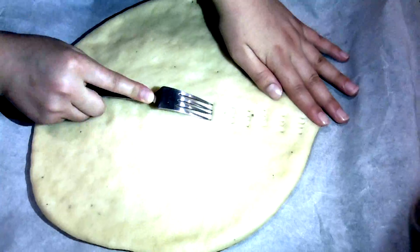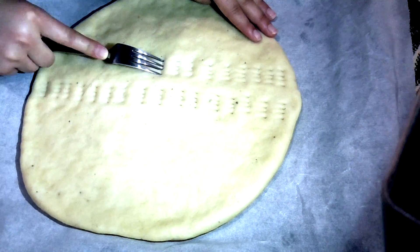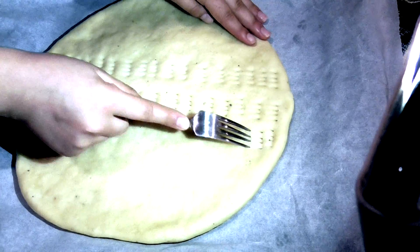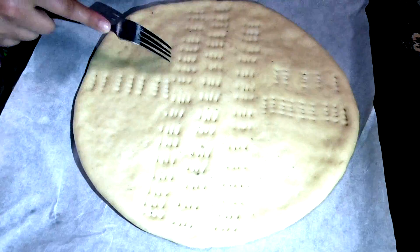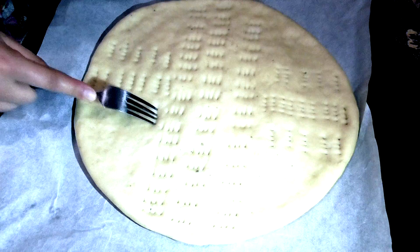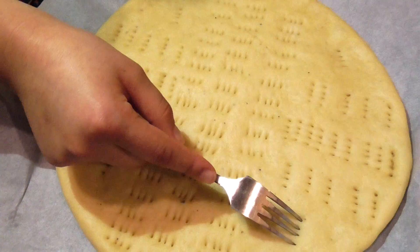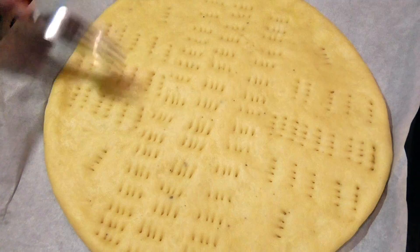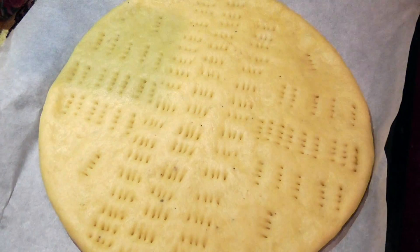Get a fork and design the surface as you like. Our design is very simple and easy, but feel free to do something else. As you can see, this is my final design — it's pretty cute!